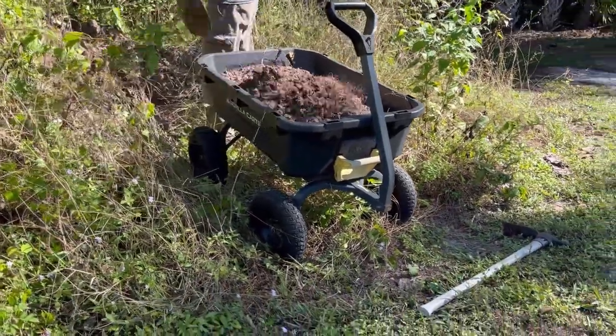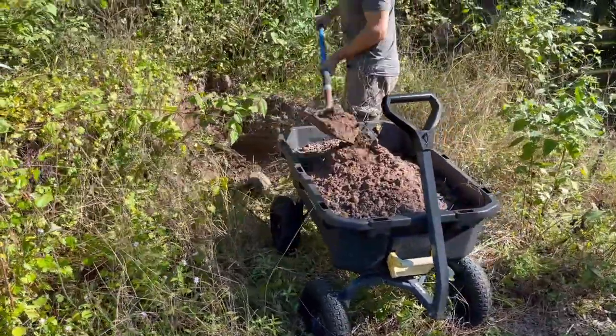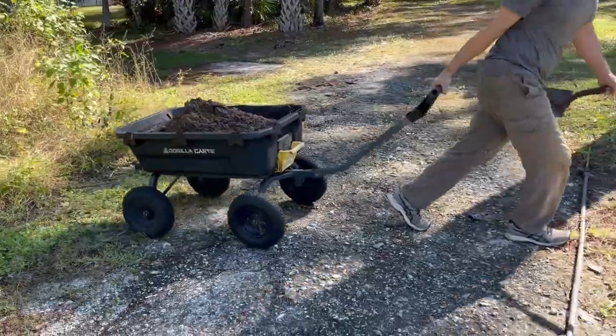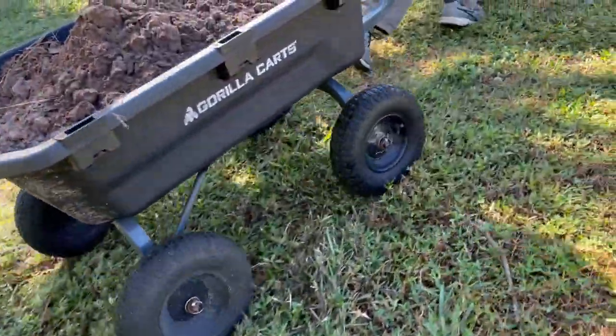This is a review of the 7 cubic foot, 1,200 pound capacity version of the Gorilla Cart. The bottom line for me is that this cart is far superior to any of the wheelbarrows I've ever used. Wheelbarrows seem like a relic of the past to me now. I don't miss them at all.